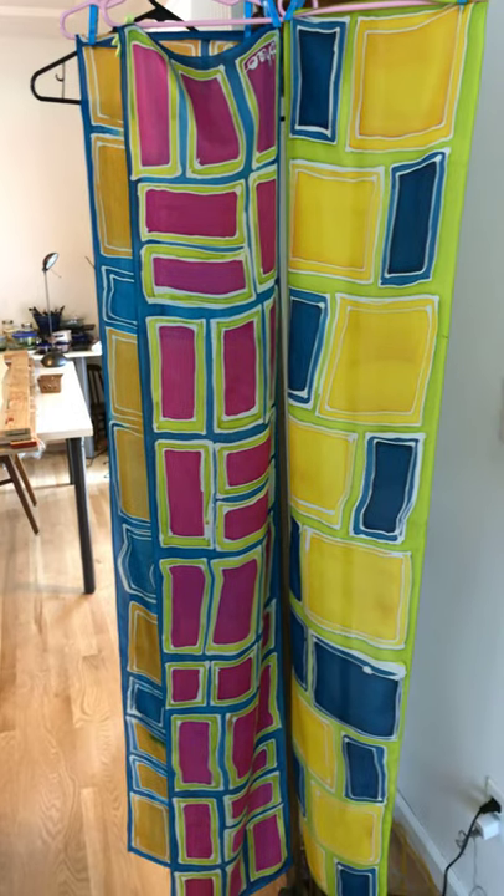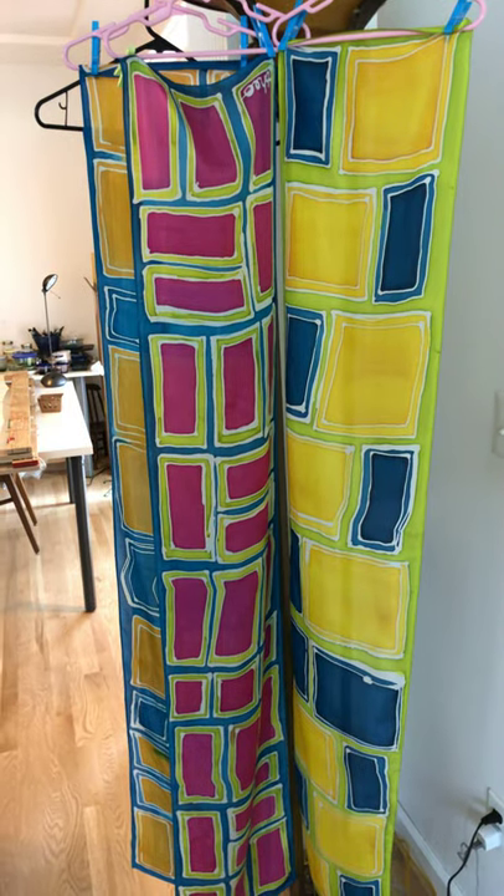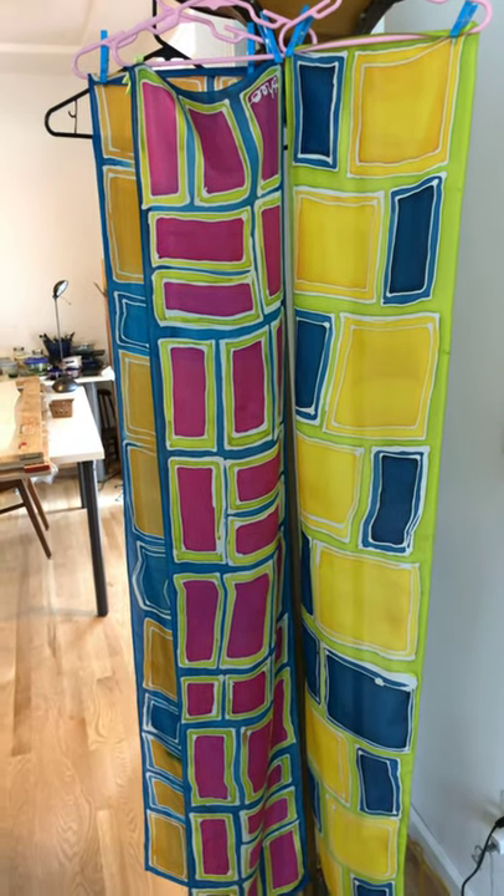Or maybe you work in the summer and you have to wear a blazer to work and you'd like to dress it up a little bit but you don't want to be too hot — that's what the featherweight scarves are for.